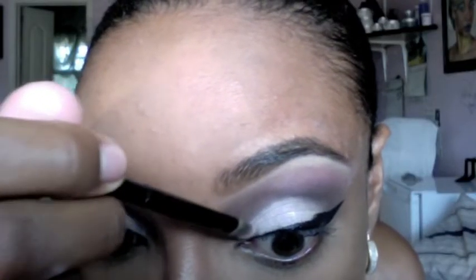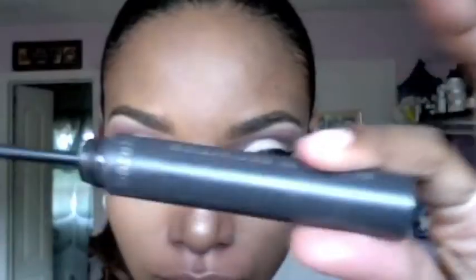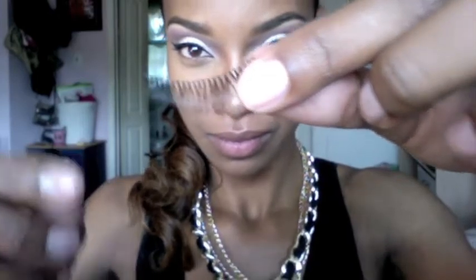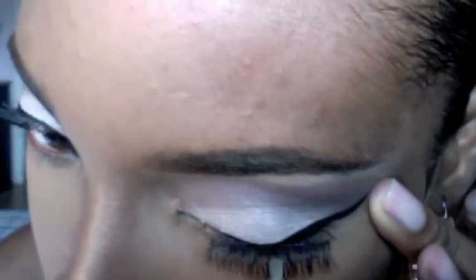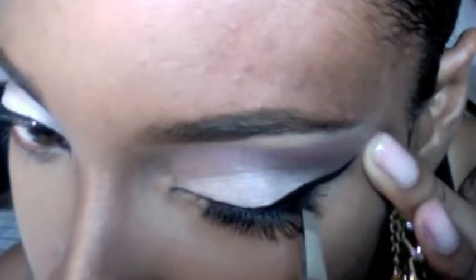To correct my mistake, I'm reapplying my white eyeshadow. Mascara time! Now it's time for falsies — try and apply your false eyelashes as close to your lash line as you can so it looks more natural.